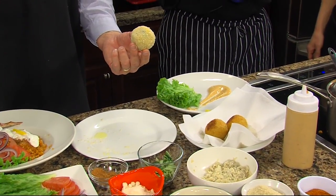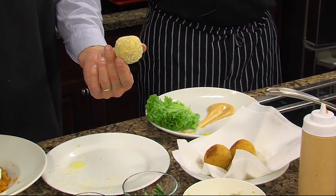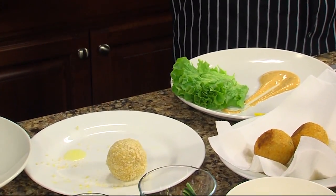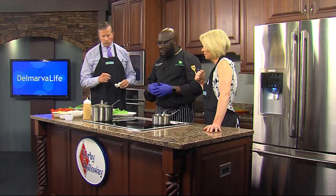And mix it all up together, and this is the end result. It's got mozzarella cheese in it too as well. Then you drop this in the soybean oil and fry it for about five minutes, let it get crispy, let it cool — very important. And then we have some there that you're going to put on the plate.